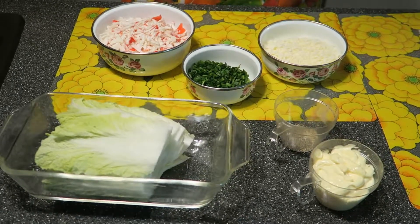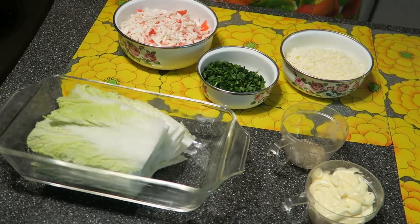Hello my dear friends. Today I have a Chinese cabbage salad.